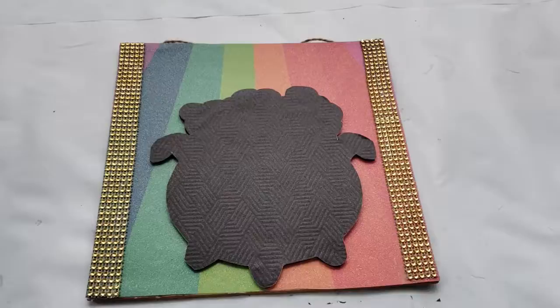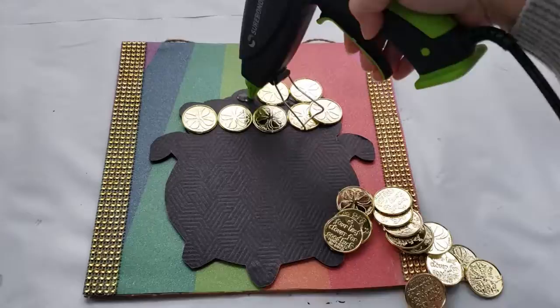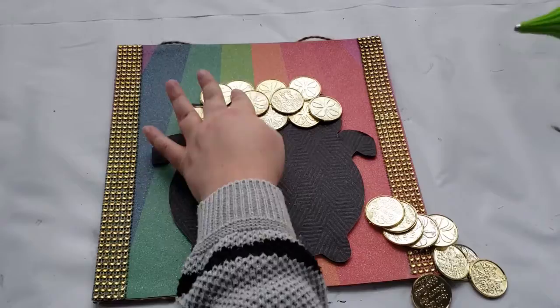Now I will be hot gluing the pot of gold to the back of the sign, keeping it in the center. Then I will decorate the cauldron using these gold coins that I had left over from a previous project. I'm just hot gluing them down to the top of the pot so it looks like it's overflowing with coins.